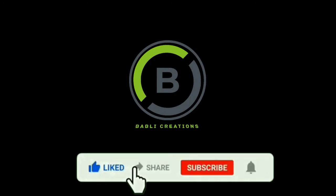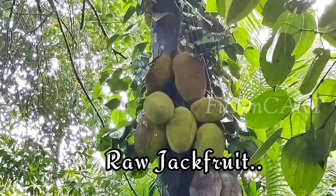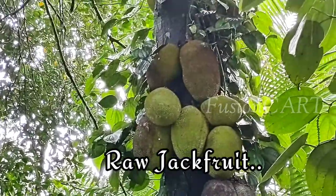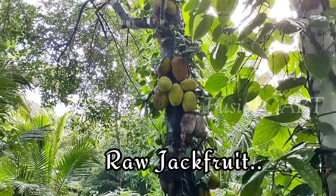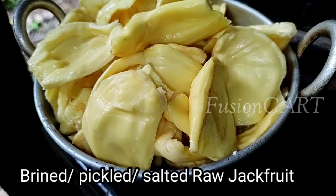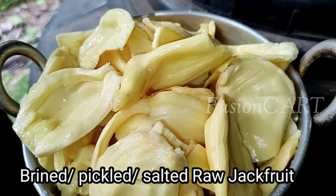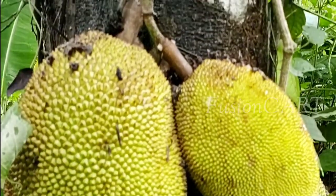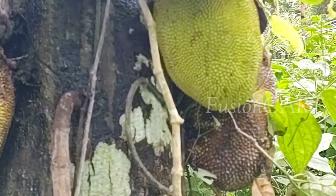Hi friends, welcome to my channel Fusion Cut. You can get all-in-one jackfruit, one of the best fruits we can get from nature. We can preserve the jackfruit for one to two years. That preserved jackfruit is called brined raw jackfruit or pickled raw jackfruit. Some precautions should be kept in mind while preparing pickled raw jackfruit — those are given in the description box. Let's see how to preserve the raw jackfruit.